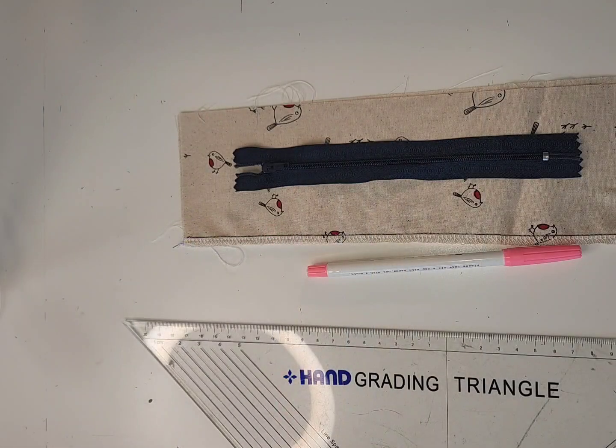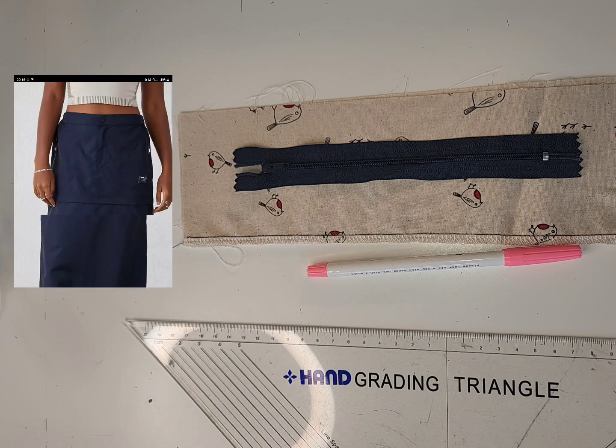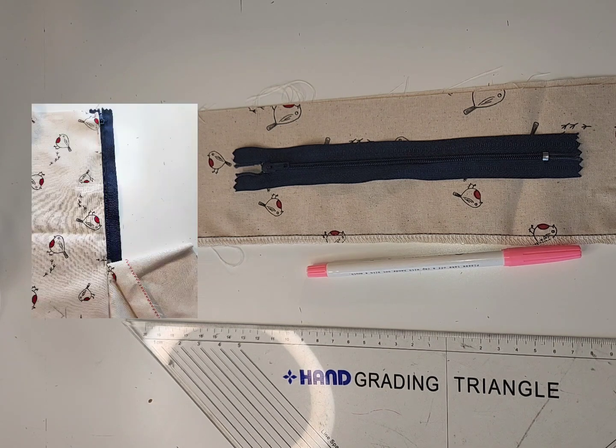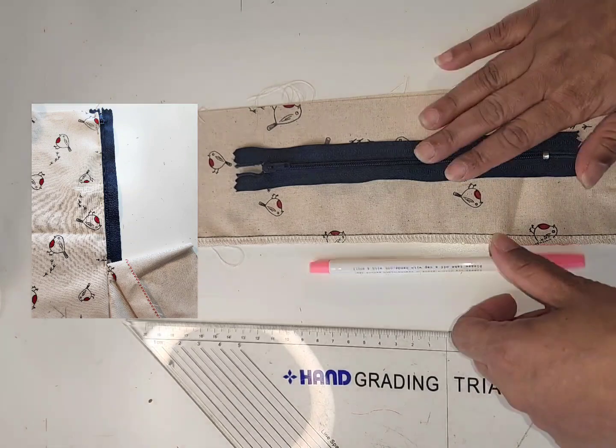A lap zipper is used in old skirts. They're nice because you can't really see them — you've still got your zip but it's kind of hidden. The nice thing about them is they are a really well-supported zipper. You don't see many lap zippers these days, but a lot of vintage patterns still use them.